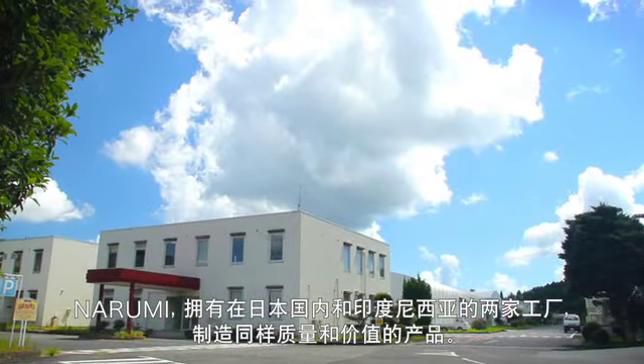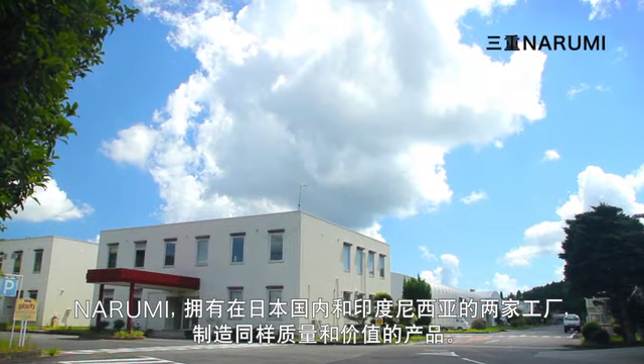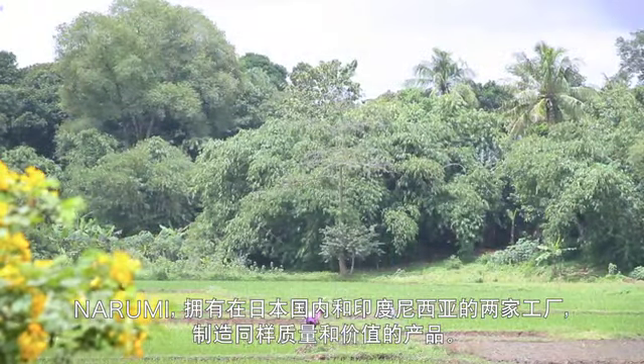Narumi creates products of the same high quality and value in its factories in both Japan and in Indonesia.